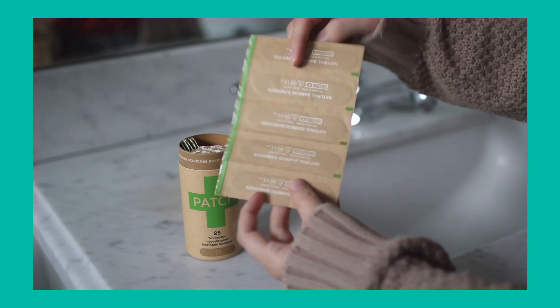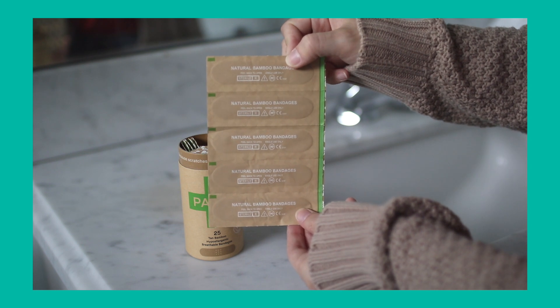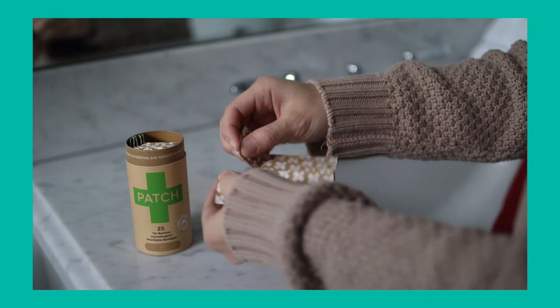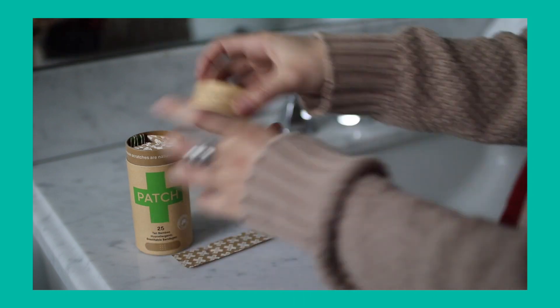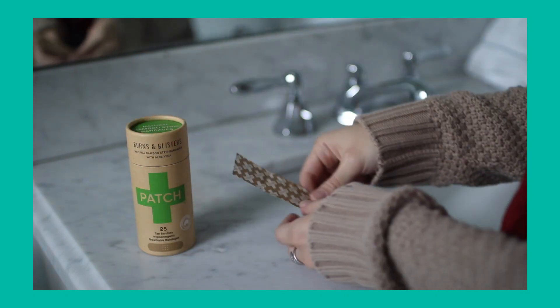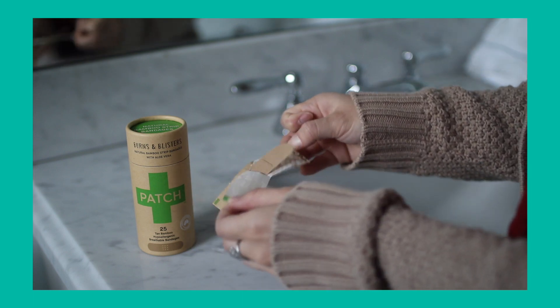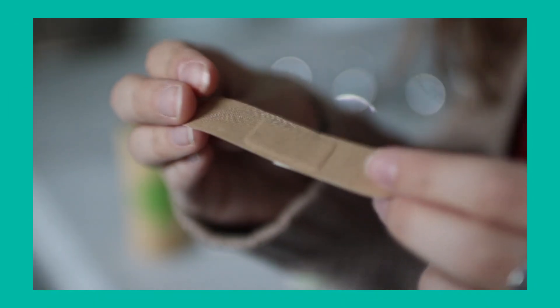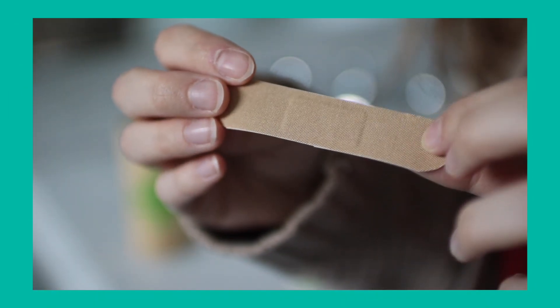All the bandages inside say 'Patch' — really cute branding. They're just a ton of little pre-packaged band-aids, and when you open one up it's like a cloth material bandage — not one of those plasticky types, obviously because there's no plastic in it. They feel more flexible, and I think this is going to be great for sensitive skin.